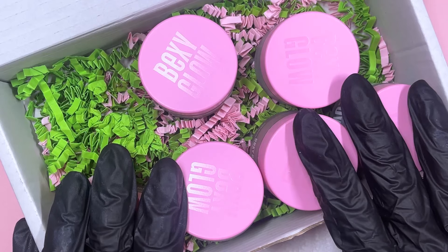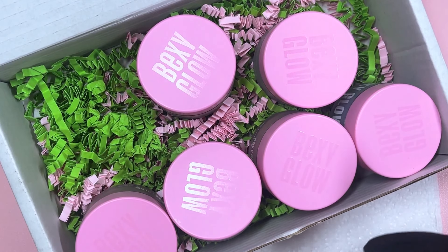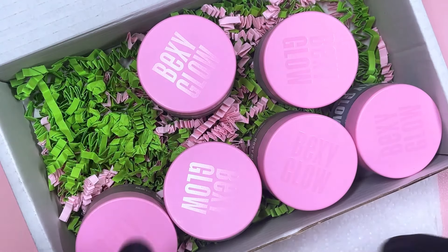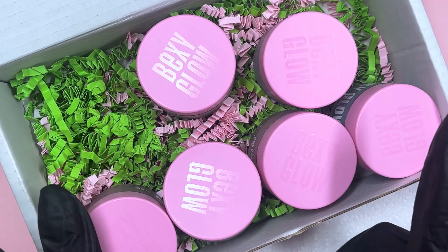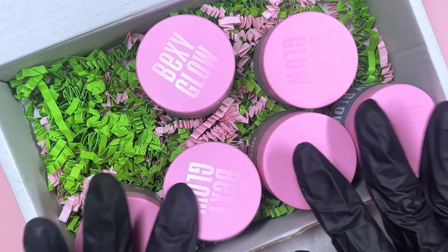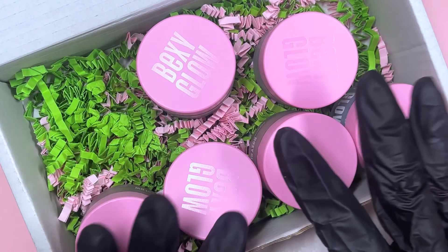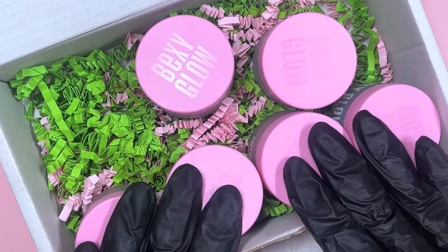Hi everyone, welcome or welcome back to my channel! Today, for a change, rather than doing nails we are going to do a lot of swatching. Bexy Glow has come out with a new collection for spring called Spring Fling, and it's got nine acrylics in there. Today I've only got six — I don't have the whole collection, I'm only missing three.